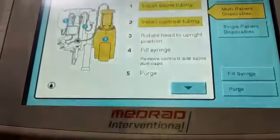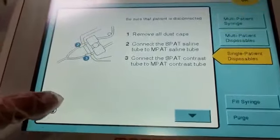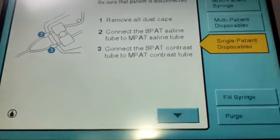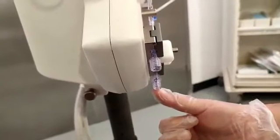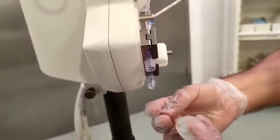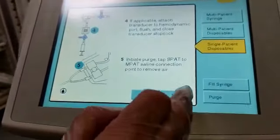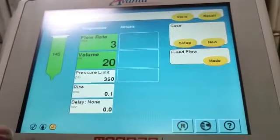After purging, press Complete to get it ready. Next is the single-patient tubing. Follow the instruction: remove all the dust caps and connect the saline tubing to its port. There are two tubings — one for saline and one for contrast — each with their respective ports. The next screen shows safety precautions for what to do after you complete the setup. We already filled the syringe and did the purge, so press OK.